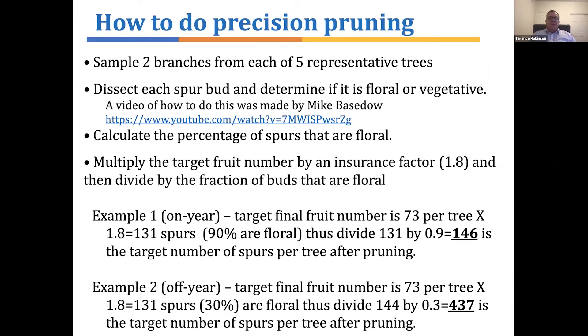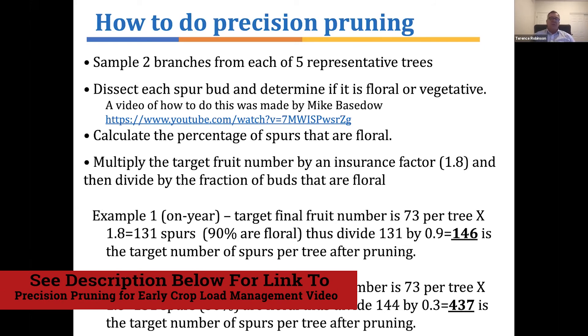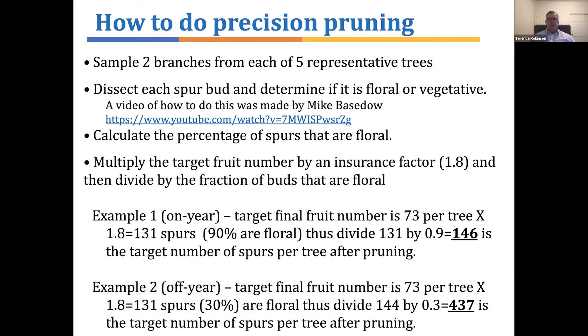Now let me proceed on how to do precision pruning. With a variety like Honeycrisp, it's not easy to know whether you have a high percentage of spurs that are floral or if you're in an off-year with a low percentage. Therefore, to do precision pruning properly, you have to cut buds on some representative trees to see if they're floral or vegetative. Our recommendation is to take two branches — one upper and one lower — from each of five representative trees, take those into your office, and with a razor blade dissect vertically down through the bud and look at it under a microscope to see if it's floral or vegetative. From that visual examination under the microscope, we calculate what percent of the spurs are floral. Here we're only counting spurs, not lateral buds on one-year wood; we do include the terminal bud on every shoot because it can also be floral.